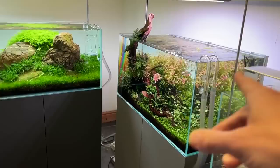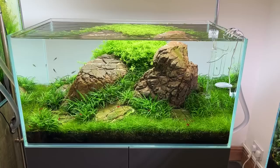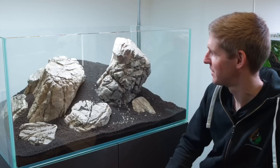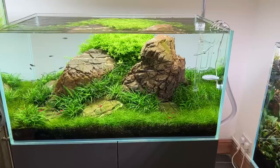I might be a bit biased, but this is looking really nice. I'm curious about the development of this one, Dave. This is the Iwagumi that you set up originally, about two and a half to three months ago. I did a deep dive video on the hardscape layout with you — I'll leave a link to that. It was a really nice 4K production. But there have been some significant changes in the planting.